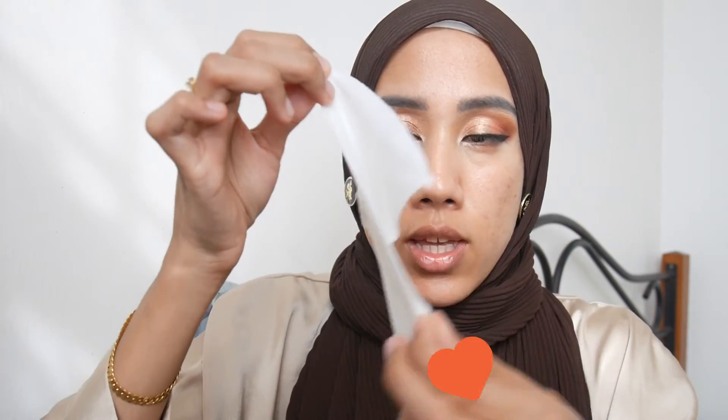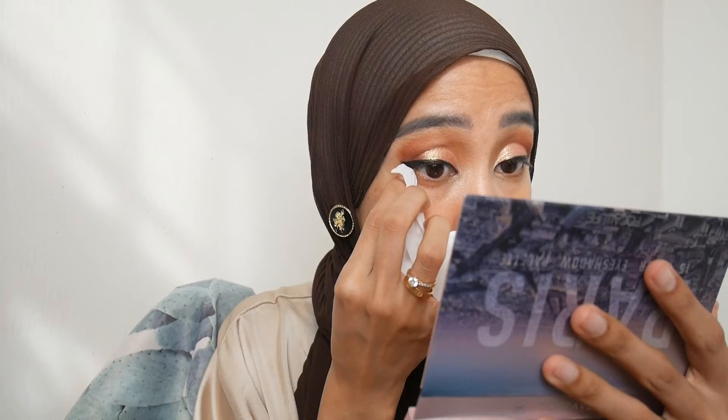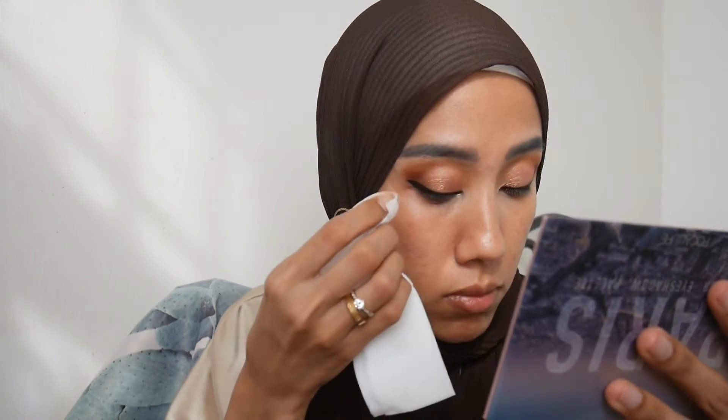Now I'm cleaning the outer edge using their Grapefruit Makeup Removal Cleansing Sheet. It has a scent but it's not very strong. It's very easy to remove makeup mistakes with this — I only used a tiny portion of the sheet.